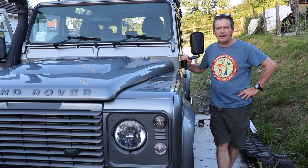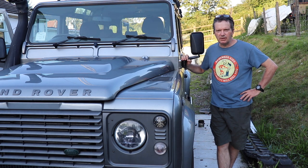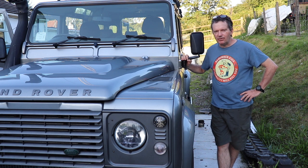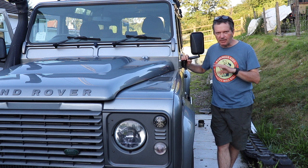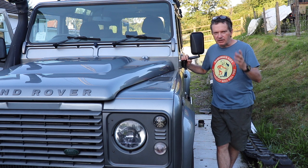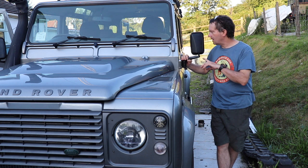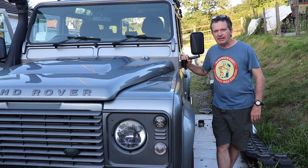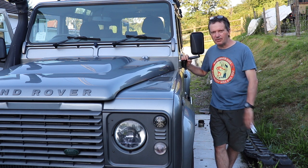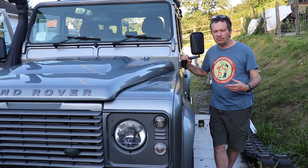Hi folks and welcome back to the WTF. In today's video we're talking all things Land Rover Defender. Some of the things I'll be discussing can also be applied to other SUVs and 4x4s. I've had this Land Rover since about 2018, and the last few weeks I've been doing some various upgrades on it.